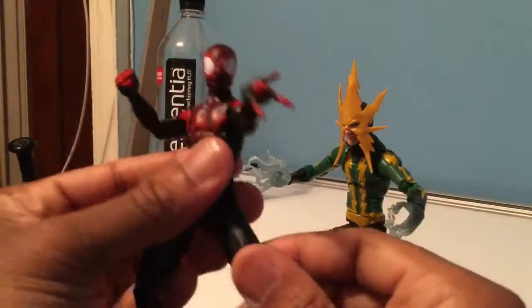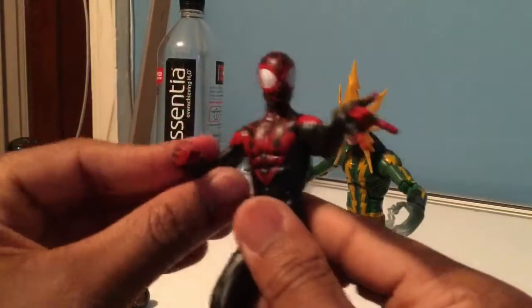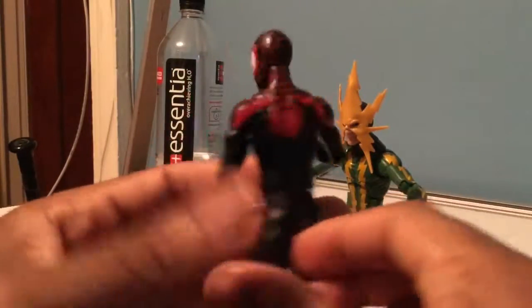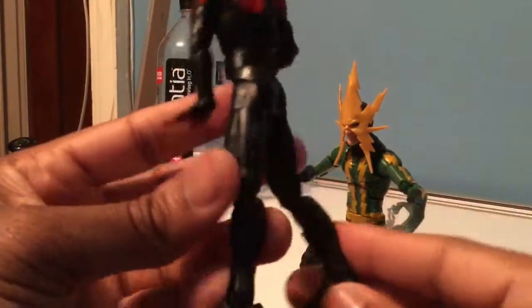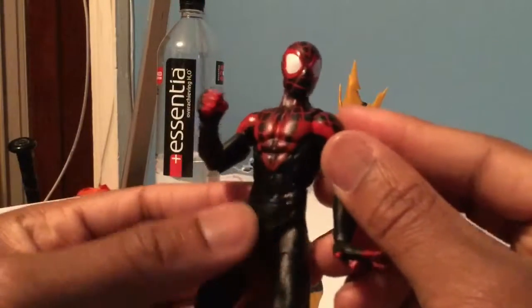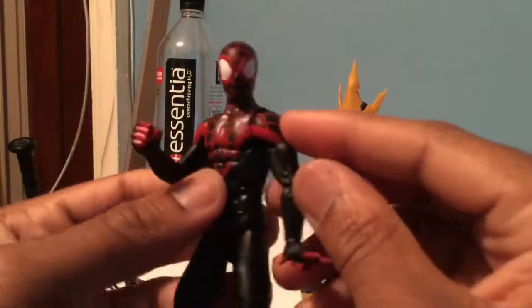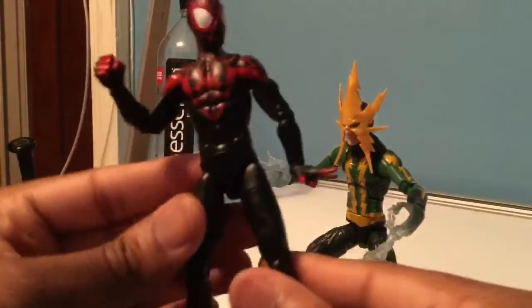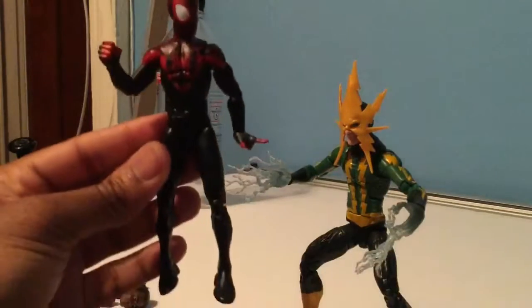Here we have Miles Morales Spider-Man — I forget what wave it is, but it's one of the more recent waves. It's a really good figure. It's basically a smaller version of the Pizza Spidey, but I think he has fewer joints. He doesn't have an extra shoulder joint, and he's a relatively small figure.